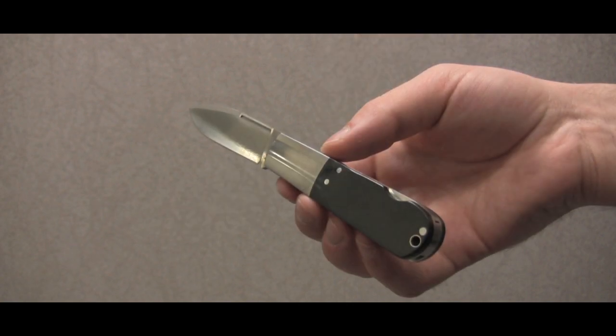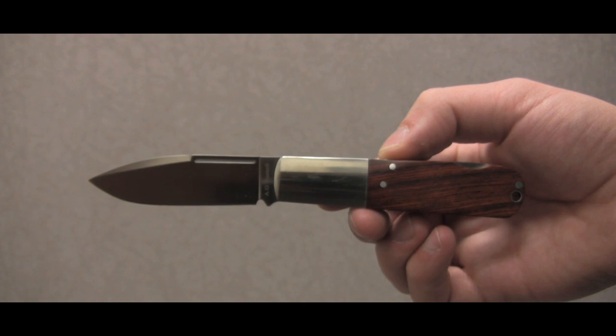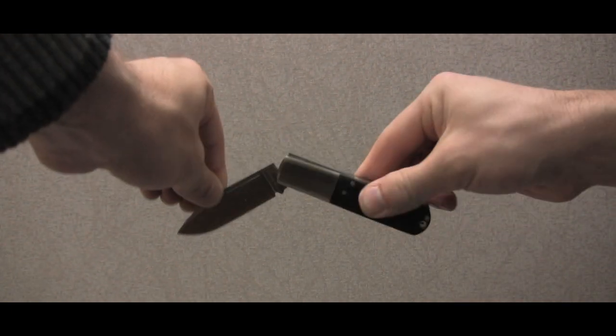If you are a fan of the classic Barlow pocket knife design, then AG's new Barlow lockback is sure to please you, so get yours today.